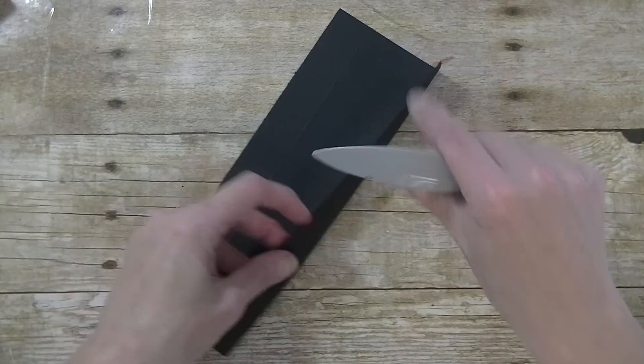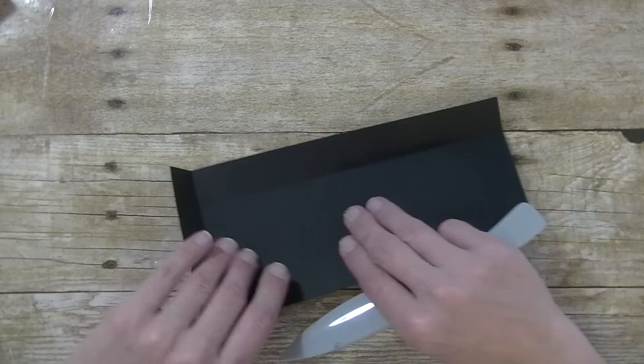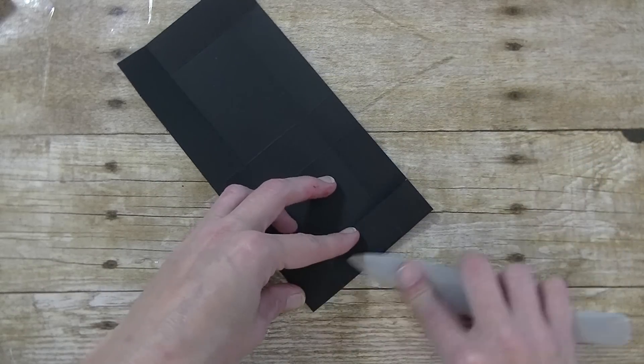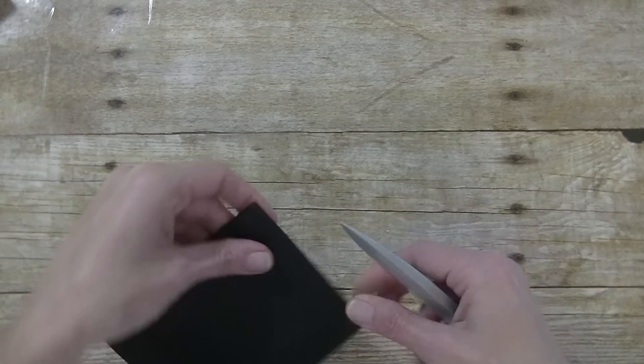Now go ahead and take your bone folder and give all your score marks a nice crease. What is nice about this size box is it is really cute when assembled, but you can also make two of them from one sheet of cardstock. So it is a really good box to mass produce.